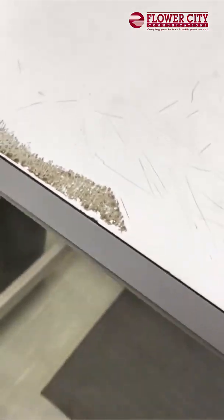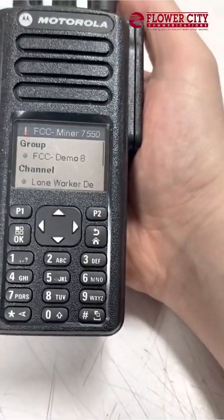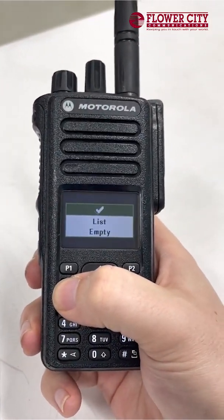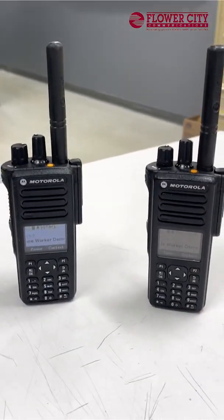I can respond and say, 'Hey, are you all right?' — it'll come over the other radio. Once I know that I am okay, I can go into the menu here and delete that alert. Now we're back to business as usual.